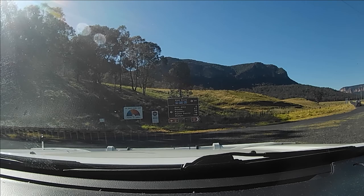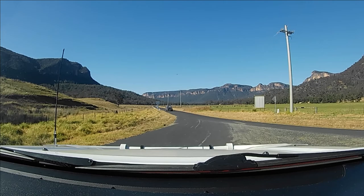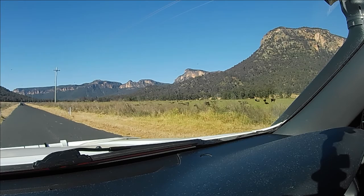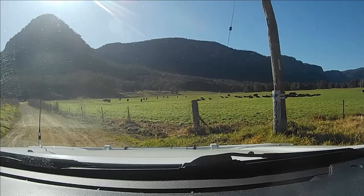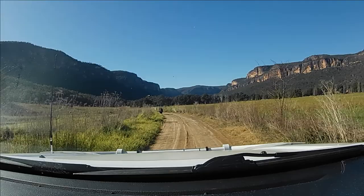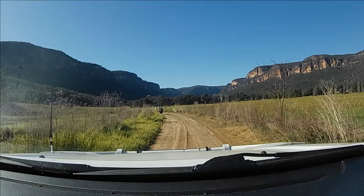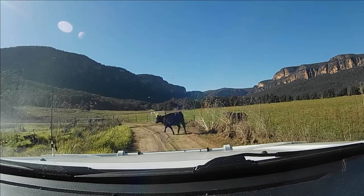We go through some turn-offs and a couple of intersections, but it's really well-signed to Glen Davis Campground. We camped at Kuronguba Campground. This is one of the main reasons I've got a bull bar installed on the Prado — there's cows, kangaroos, big kangaroos — and I've been so close to hitting them.